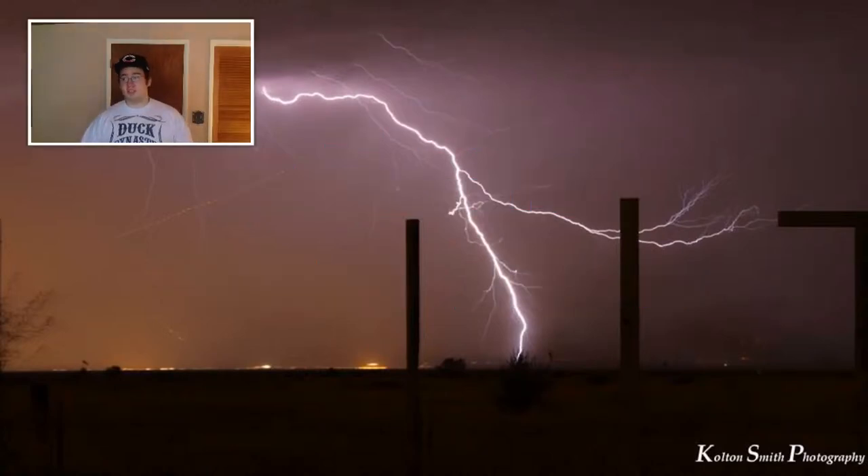I wish it was thunderstorm season because I really enjoy taking more lightning shots. But right now it's winter. Speaking of lightning, we actually had some lightning today, which is called Thundersnow, which I thought was really interesting.